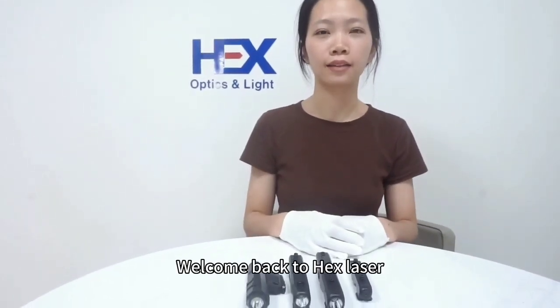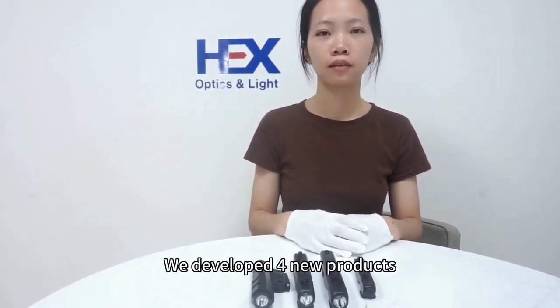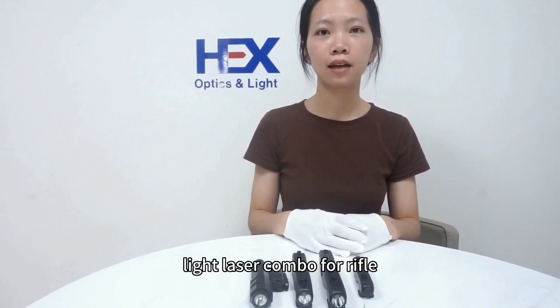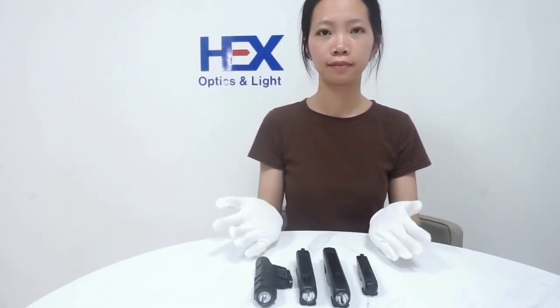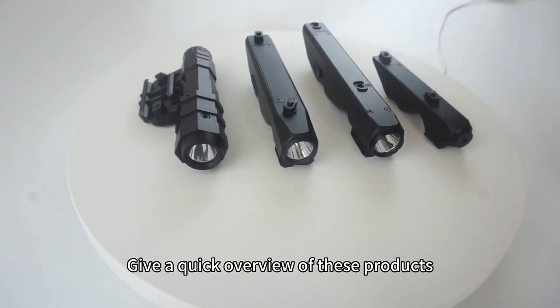Welcome back to Hex Laser. We developed four new products — the Light Laser Combo for Y4. Let me give a quick overview of these products.